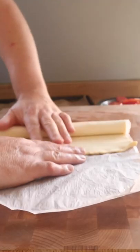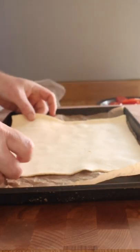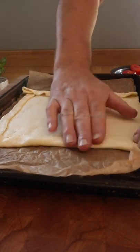Then I'm going to have some pre-rolled puff pastry. I'm going to lay it on a lined baking sheet and fold the edges in to create a border.